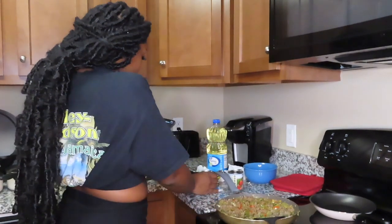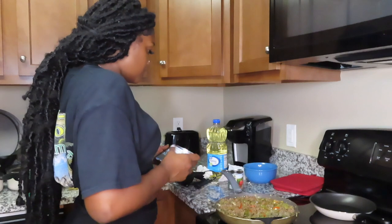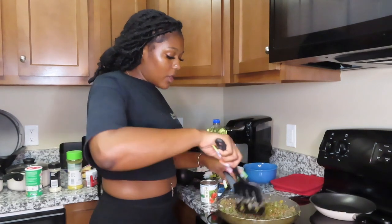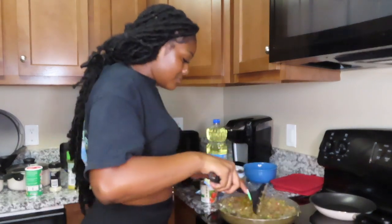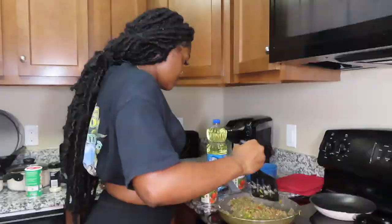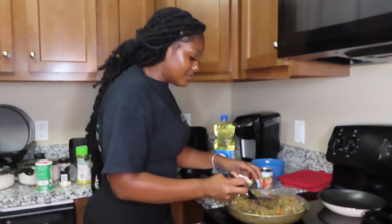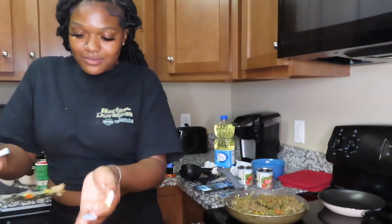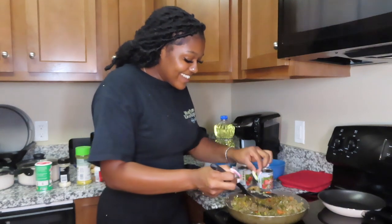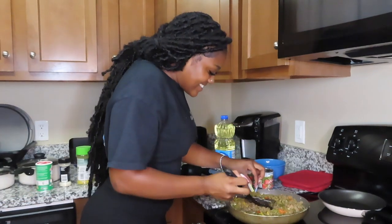I'm giving it a taste test while I figure out the can situation. Y'all want to try it? Okay, coming to get y'all a taste. I'm excited — let me stir it up first. They tried it... it's good! Oh my god, don't gas me! You really like it?